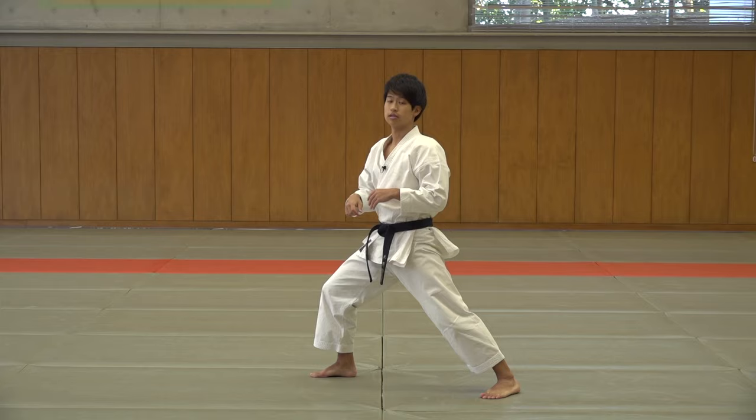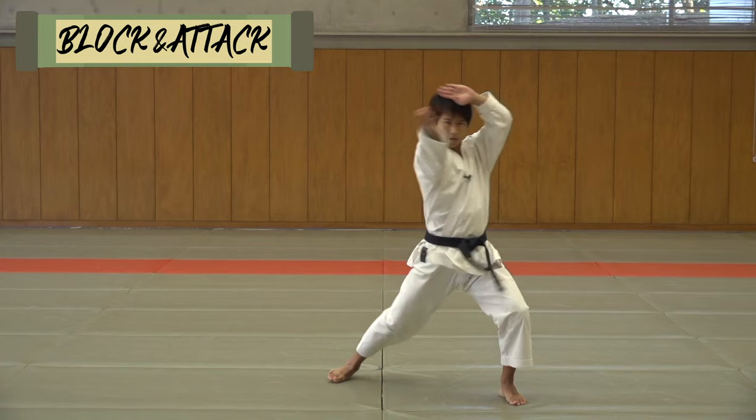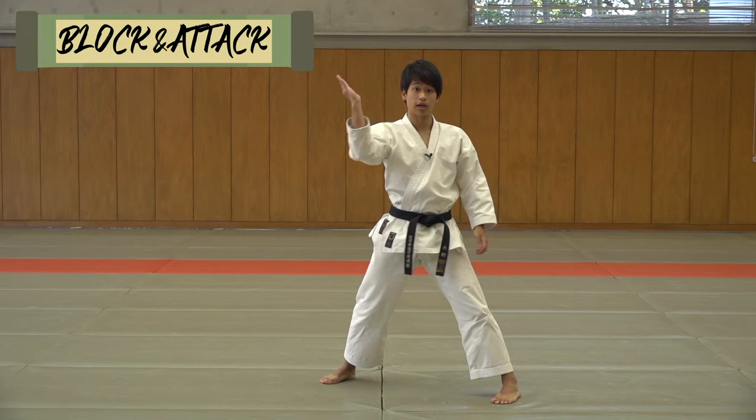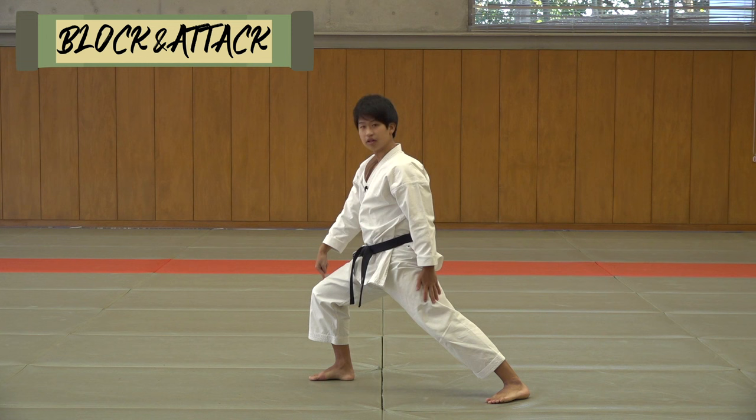The third point is this block-to-attack combination. From here you go — in order to make this strong, you must generate the power from the lower body into this attack. What you're doing is hitting their neck like this. So make sure when you do the NP, your front knee is bent.